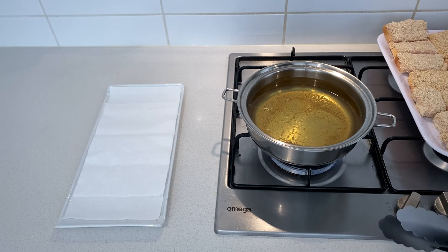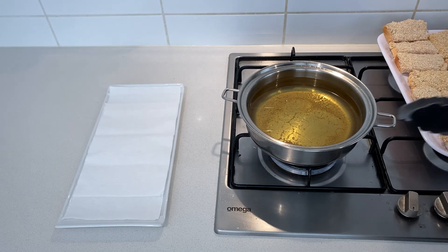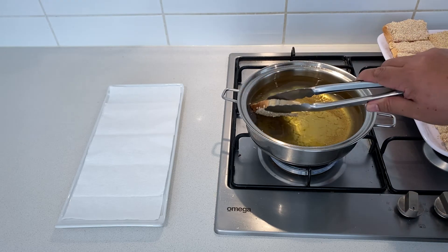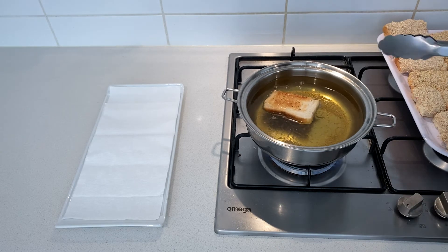Our oil is now ready — it's hot enough for us to fry. We will start frying our toast, starting with the other side down. Let's go.